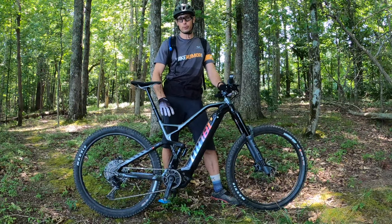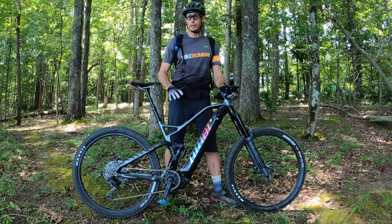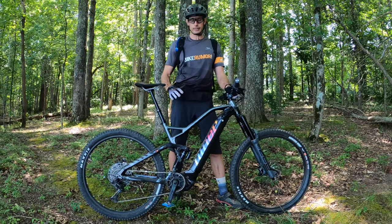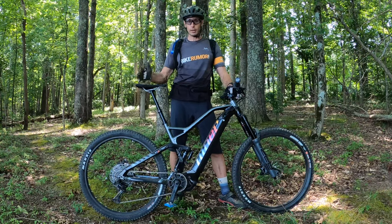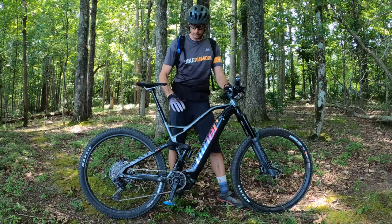It's 150 millimeters of travel in the rear and a 160 millimeter fork up front, which is bigger than the non-electric assist version of their RIP 9. Their analog RIP 9 is 140 in the back and 150 up front, so this one goes bigger on travel.